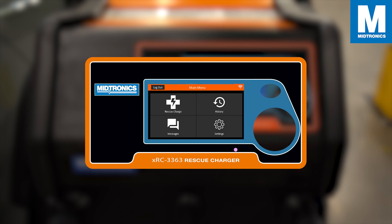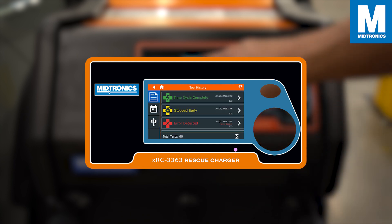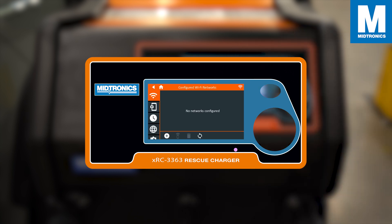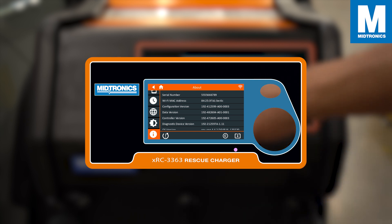On the main menu you will see the option to perform a rescue charge, a history tab where you can find all the previous results, a message tab where the XRC will notify you if there was an error or if there is an update available, and the settings tab where you can change all your settings and find information about your XRC.